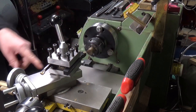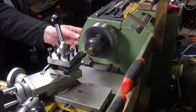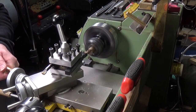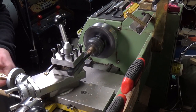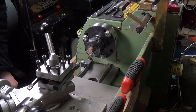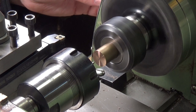We've got our five-eighths piece of phosphor bronze chucked up in the collet. We're going to face it off, then center it. That's turned out okay. I'll move this out of the way and get the center drill in place — though it's running way too fast.